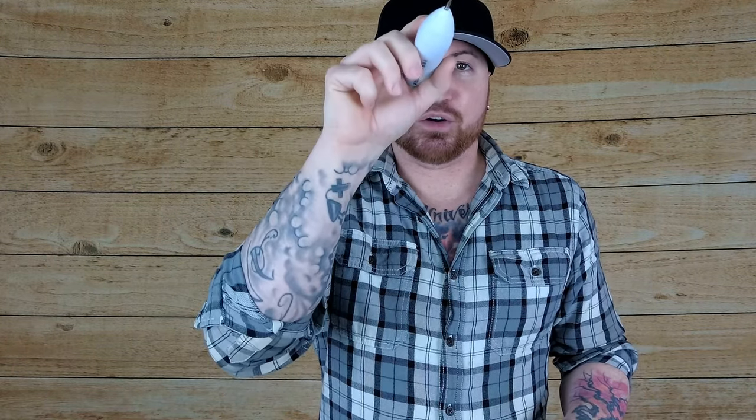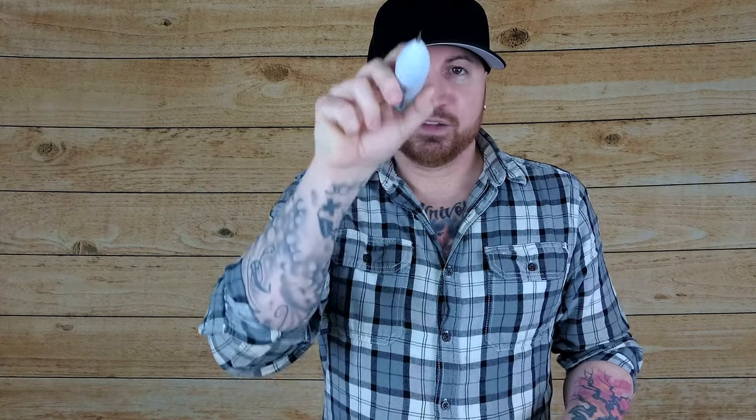What you're going to do is go in a crisscross pattern. Let's say the mole is round right here — you're going to go in a crisscross pattern this way, and then you're going to go this way. You're going to want to stack those lines almost on top of each other, so that you're covering the entire mole.